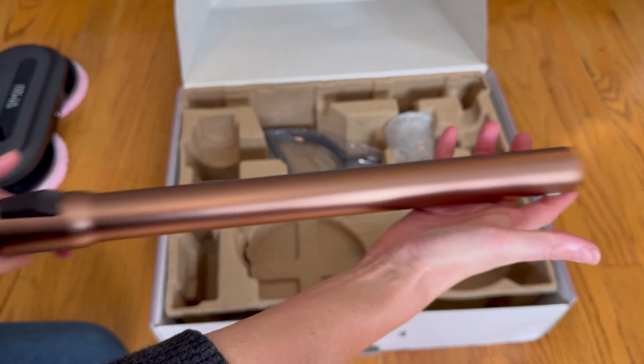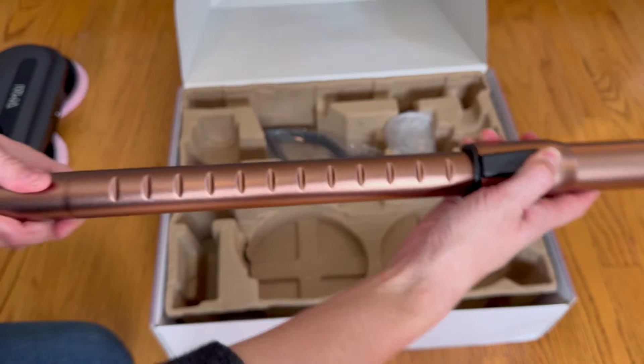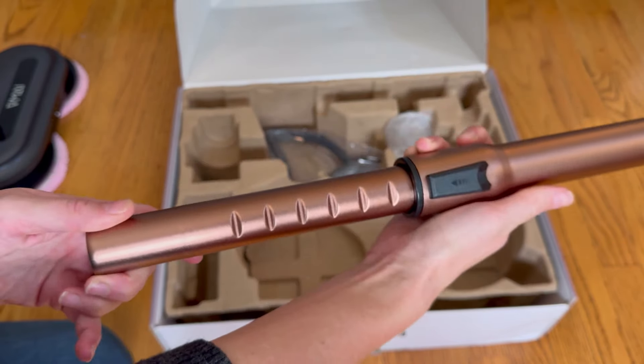The main long tube is aluminum and it is extendable. Just push down and you can really extend it out as far as you want. You do have control here — it'll snap into any of those positions that you want it to.